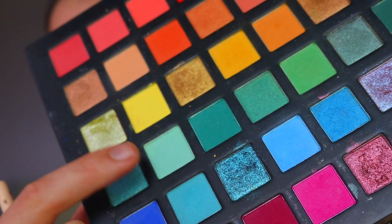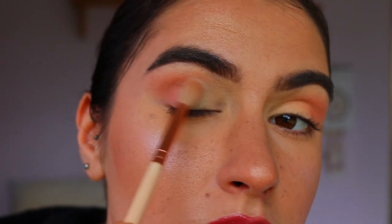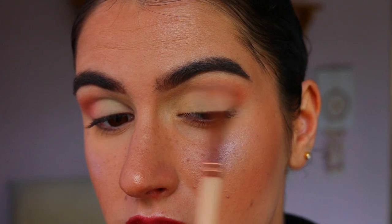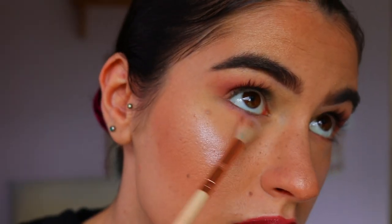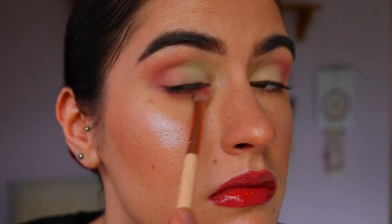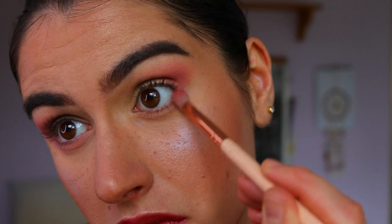Next I'm going in with this absolutely beautiful matte turquoisey shade from the same palette on that same fluffy crease brush, just popping that on the lid area. It's more of a haphazard kind of eyeshadow look, so it doesn't really matter about perfection with blending - I want it to look more like a wash effect.